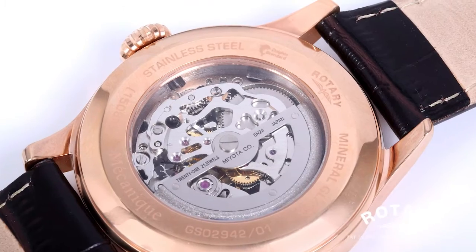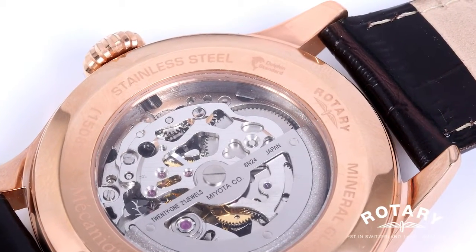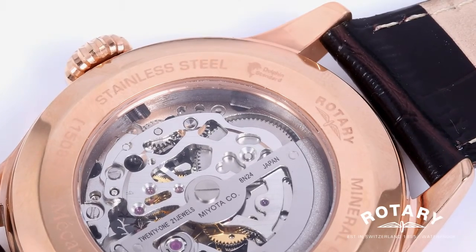So what is Dolphin Standard? It's our way of signalling that the watch that you're wearing is water resistant.